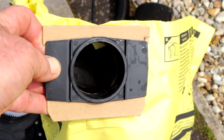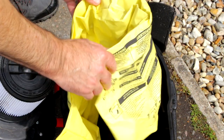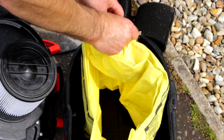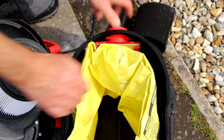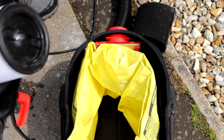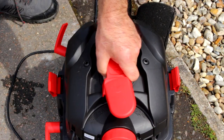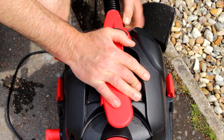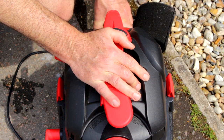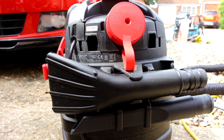When it comes to returning the machine back to the dry vac mode, make sure the machine is dry. Make sure you replace that plastic inner when you put it in, and the cap back on the filter. Drop it in, click it, done. Replace the hose and keep that safe — don't lose it.